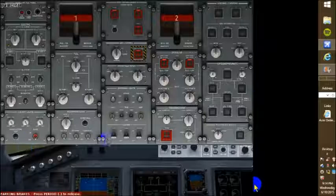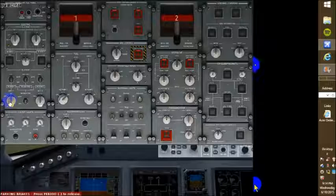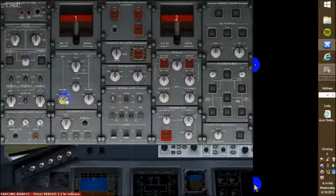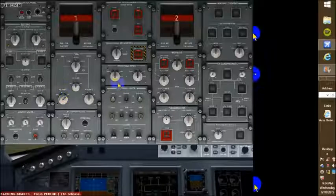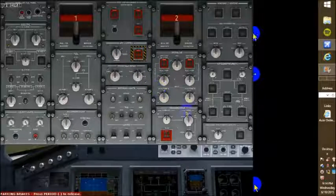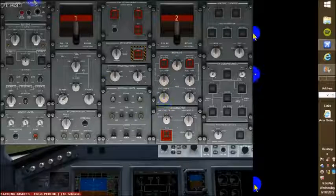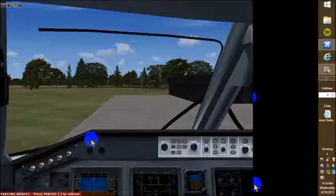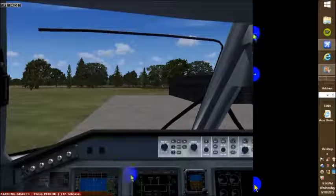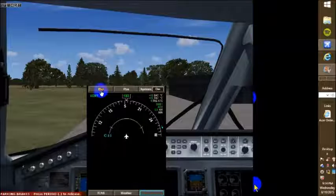Normally before everything starts up, everything should be in the 12 o'clock position with all the knobs and switches. The battery comes on, the AC pump one goes to auto. Initially the APU controls the 12 o'clock position and all these switches are in the 12 o'clock position except the electric pump A of the hydraulic system. Okay, so now that we got that taken care of, let's go ahead and go to our map here.